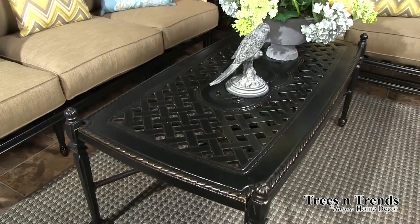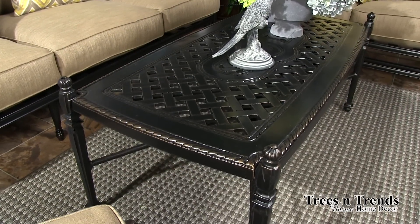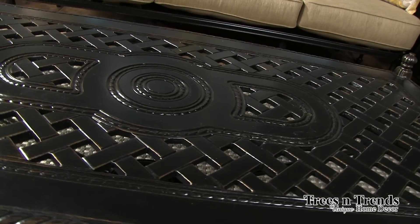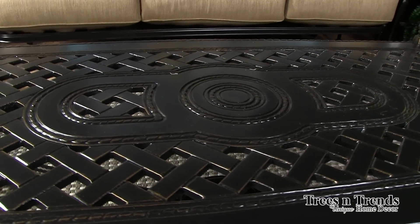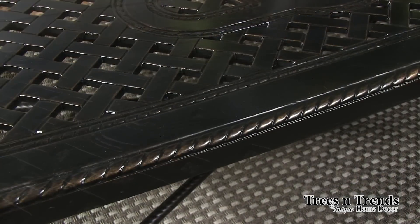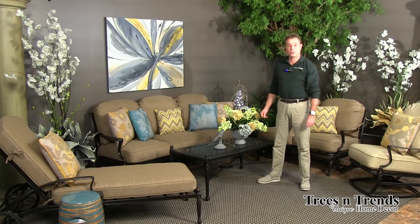Your occasional tables are again the grand terrace group, which coordinates well with the Bel Air seating. As I mentioned before, you have that classic medallion in the center of all the tables and the same latticework detail on the rope turnings as you do on the dining collection.